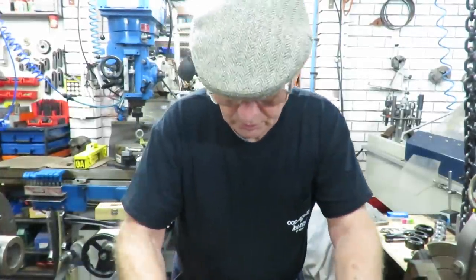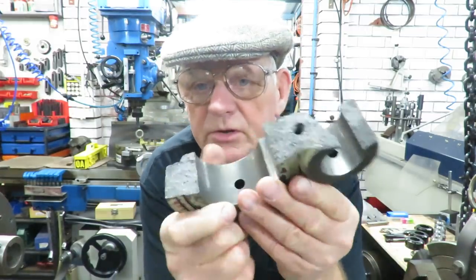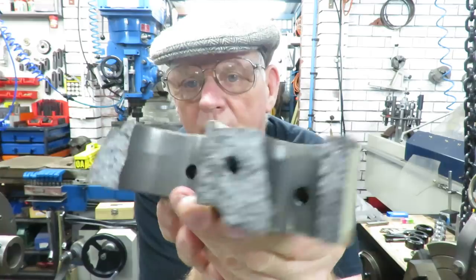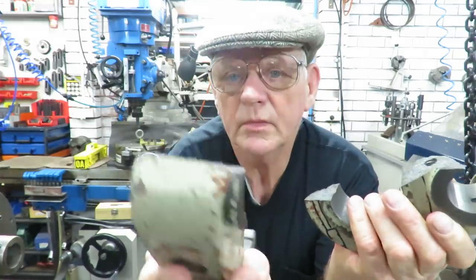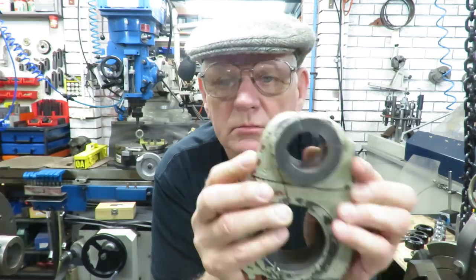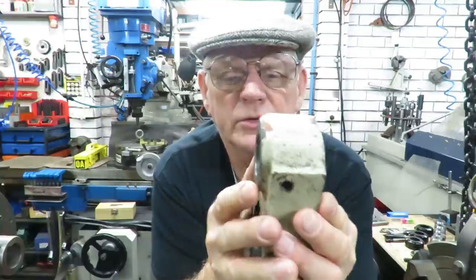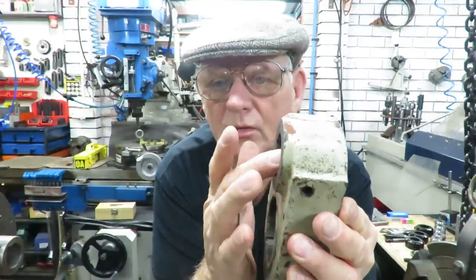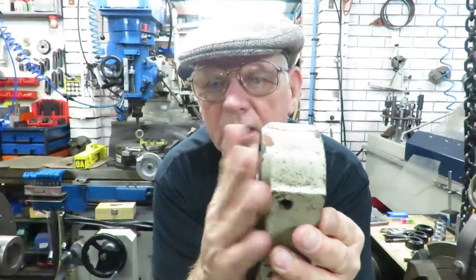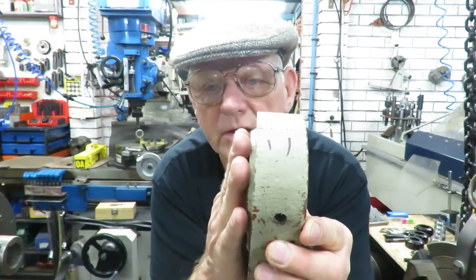I'll swing the camera down a little bit closer to the table and show you at the moment. This is part of it. That's the other half. So originally that's what it was. The smaller hole here has a boss sticking out on this side and the larger hole has a boss sticking out inside.